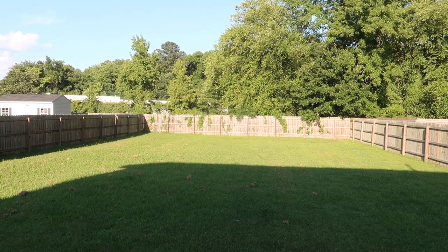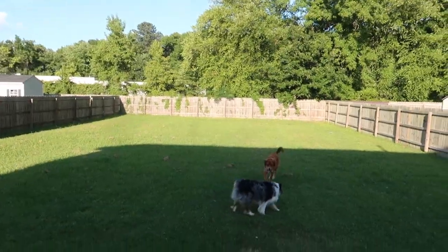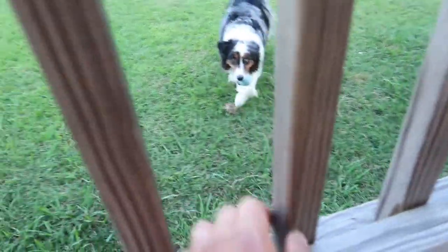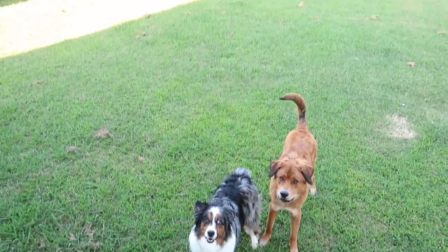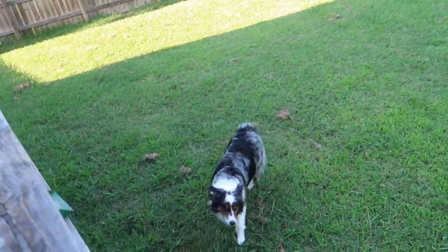Out in the yard with the dogs — plenty of yard for these two. Playing catch with them real quick.